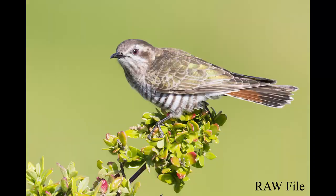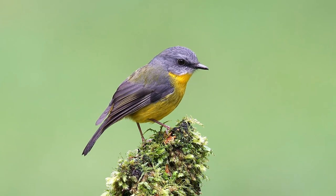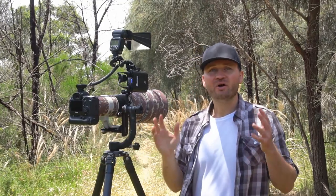Lastly, something I don't use very often — you can use flash in bright daylight to soften shadows.